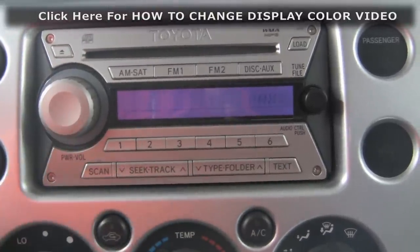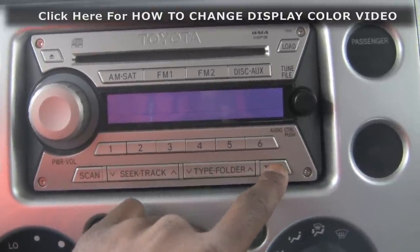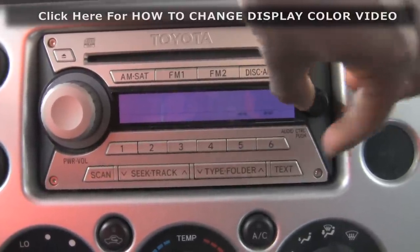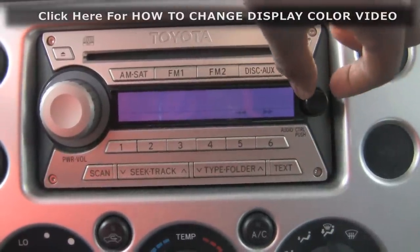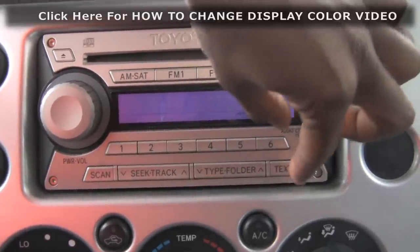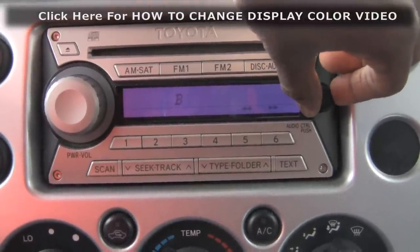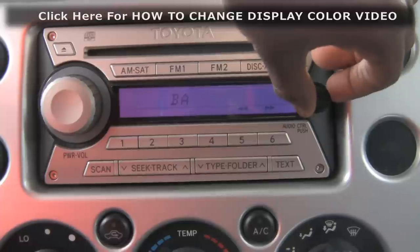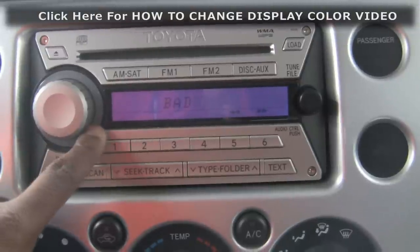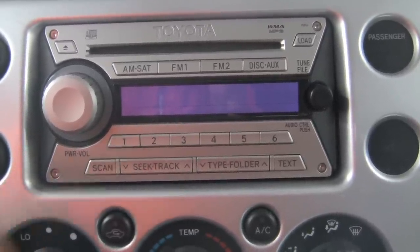Turn it back on. Auxiliary on — aux — one, two, three, turn. See that? One, two, three, turn. Now you can customize it. Just for demonstration purposes: 'bad.' Hold down — done. 'Bad.' Let's turn the car off.